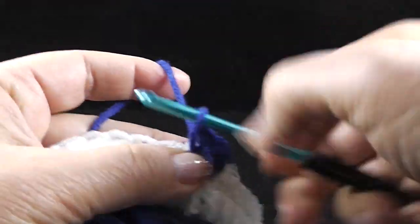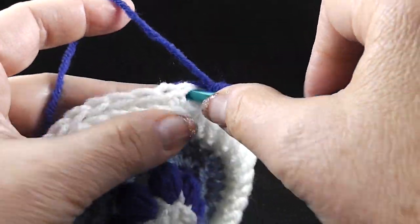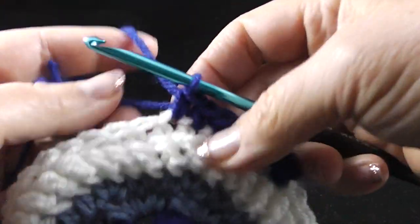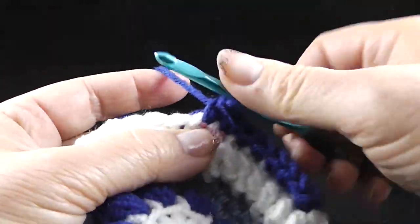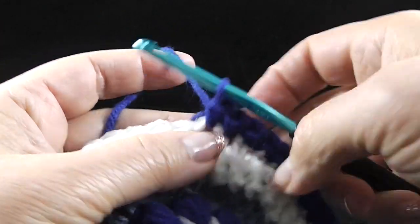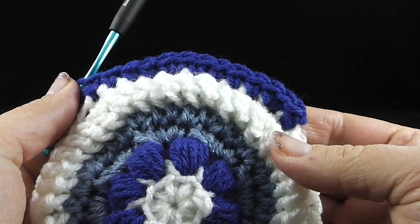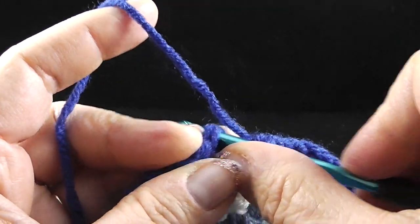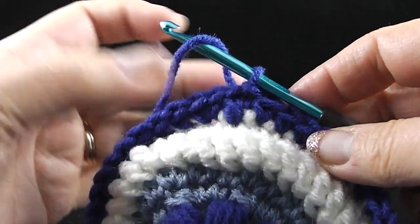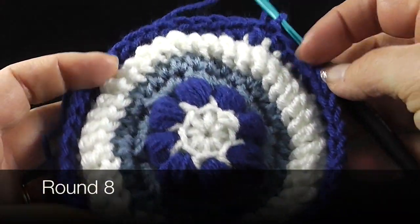You should have 40 single crochets around. Go ahead and pull that slipknot through, give it a chain, and single crochet in the same place. Now we're going to single crochet two single crochets in the next stitch and then one single crochet in each of the next four stitches — that's going to be your repeat all the way around. Two single crochets in the next stitch and then one in the next four. At the end of round seven, join with a slip stitch to that very first standing single crochet. Do not fasten off — we're going to continue on with this color in round number eight. Make sure you have 48 single crochets all the way around.